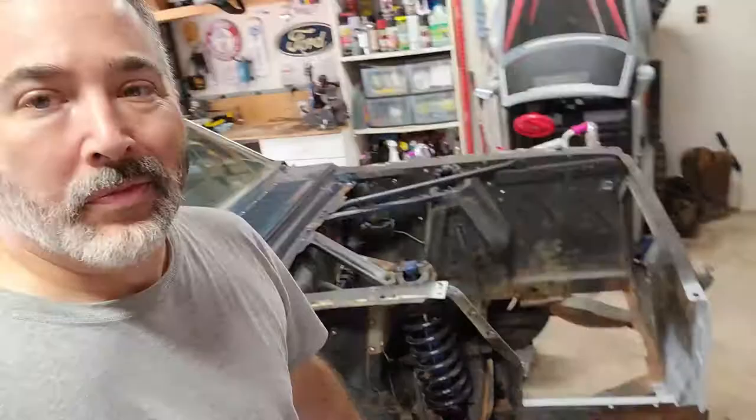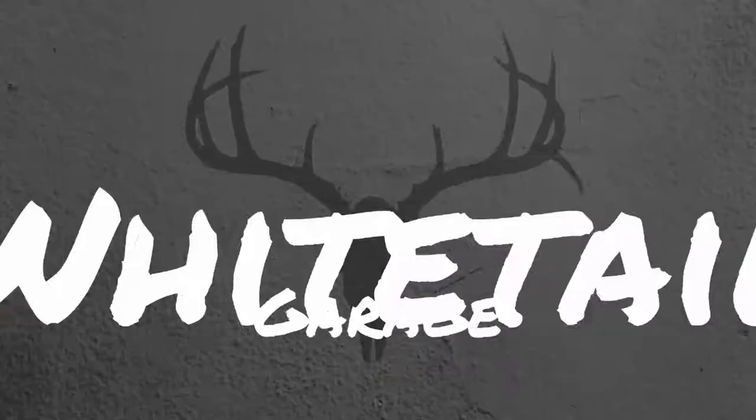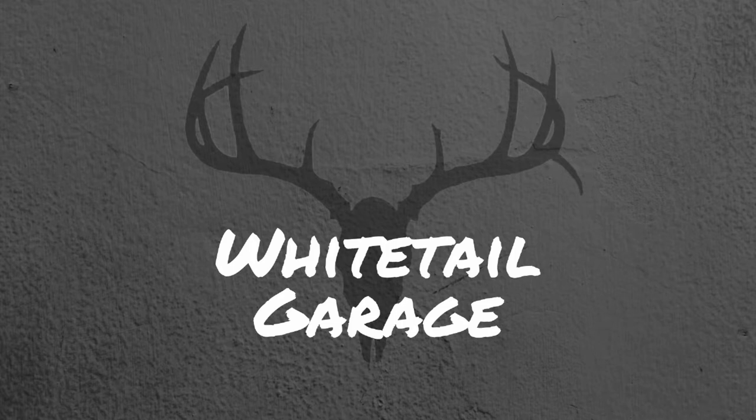Hey, welcome back to Whitetail Garage. This episode we're going to be working on the battery apron. Had to make a patch panel for the core support that I think is going to work out well. I've gotten ahead a little bit, so let me catch you up with that video now.